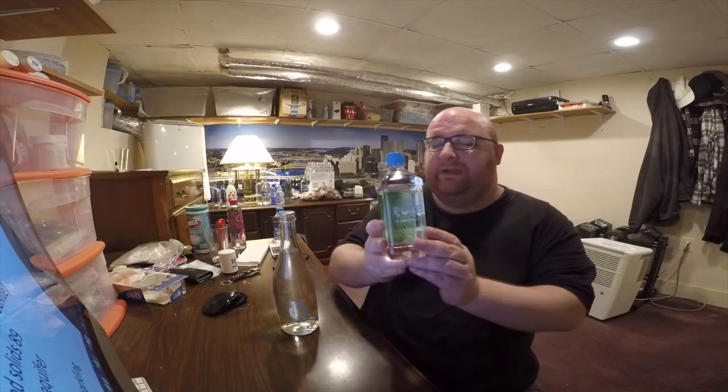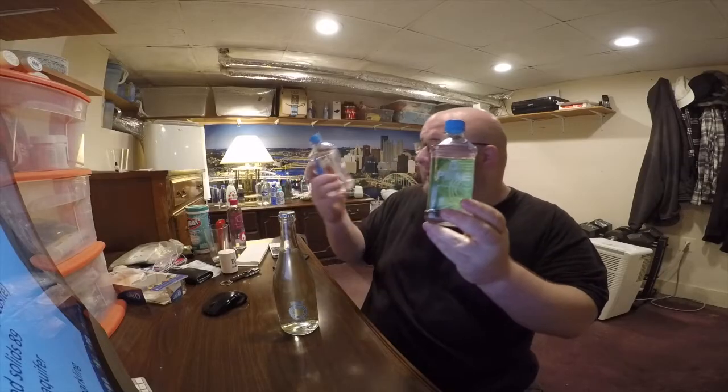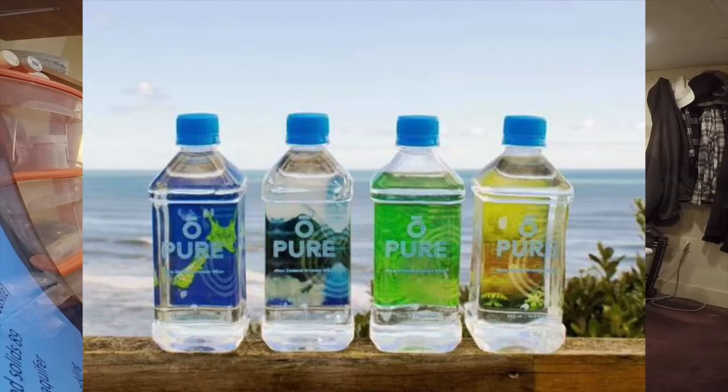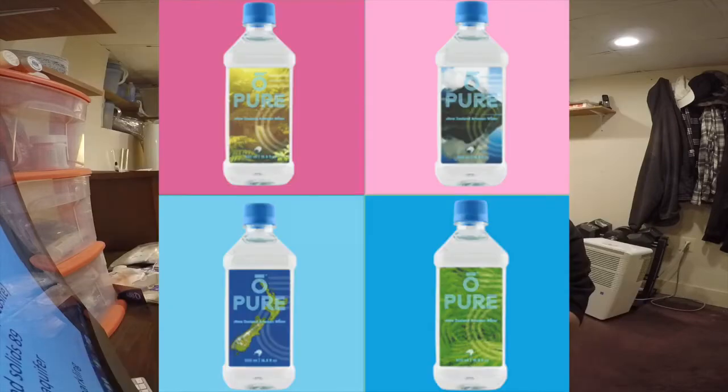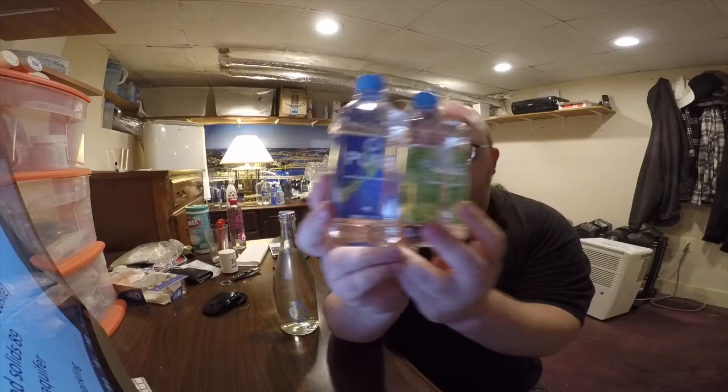A neat thing about the still water is that if you look inside the bottle, you can see a picture looking through it. They actually have different pictures for different bottles — several different versions. So if you buy a case, you get a bunch of different pictures and different colors looking through them.